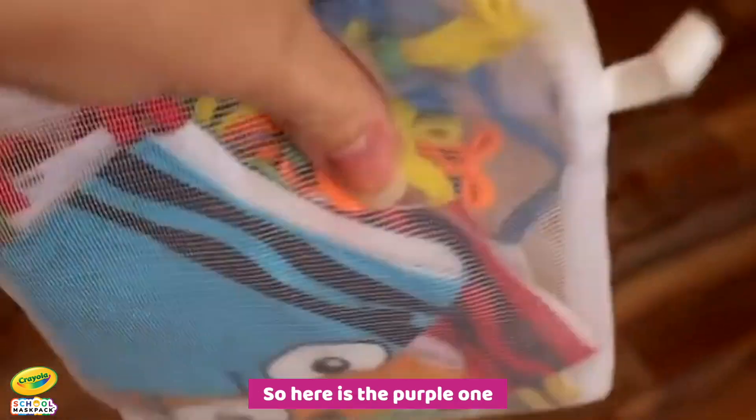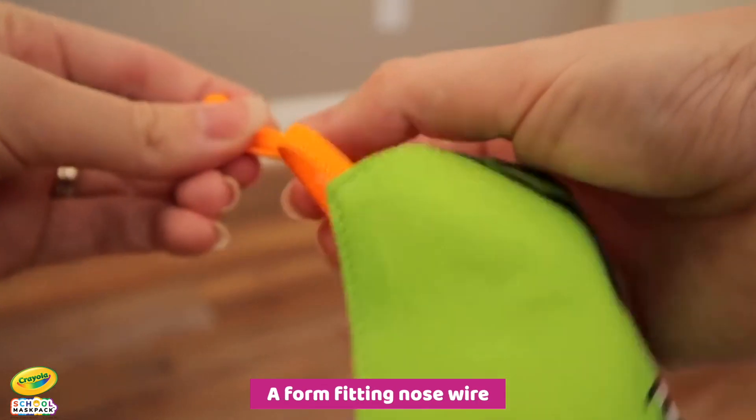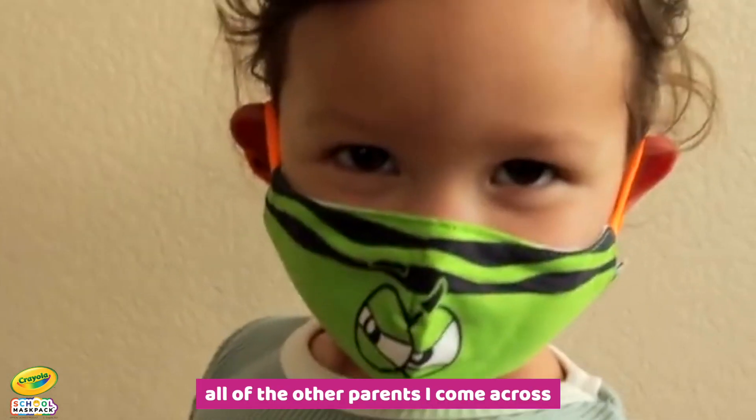It's better than anything else I've tried. Here's the purple one — built with a 3D design, a form-fitting nose wire, and adjustable ear shafts. I'm recommending it to you and all the other parents I come across.